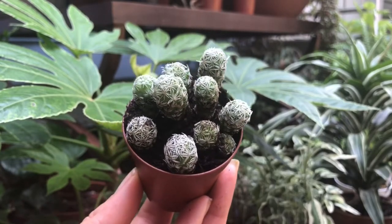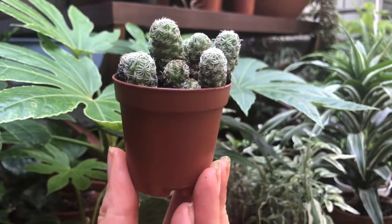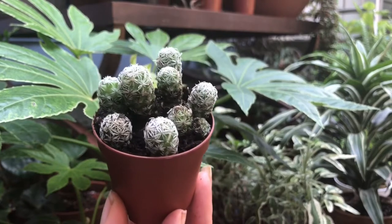Hello, today we have Thimble Cactus. Thimble Cactus is a great cacti for small spaces.